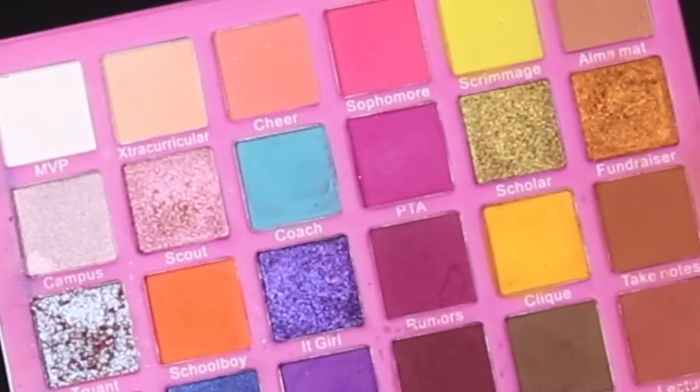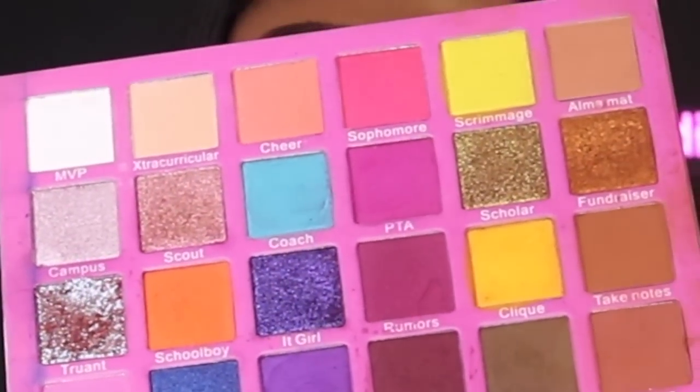Once I have both cut creases complete, I'm going back into Take Notes with my Morphe M433 brush to smoke off the outer corner. Then I'm going into 'Extracurricular,' which is a perfect creamy nude, and pressing that all over the lid using another BH Cosmetics brush. I stand by BH Cosmetics brushes. I'm doing the same exact steps on the other eye — it's so simple.